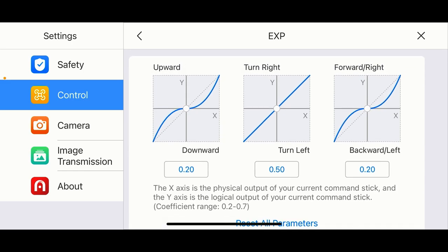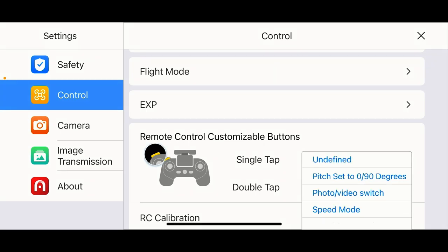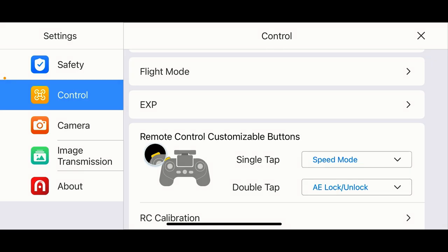Here you can customize the function button, which is on the left-hand side of the controller right in front of the gimbal wheel. I have single tap set to autofocus lock. It seems to have unset itself, so I'm going to reassign — one tap will be speed mode, and the second will be auto exposure lock and unlock. That'll be my custom button configuration.